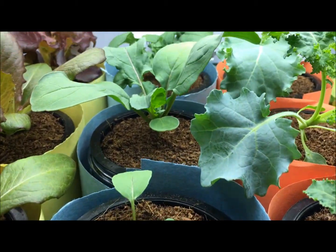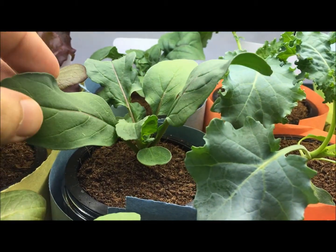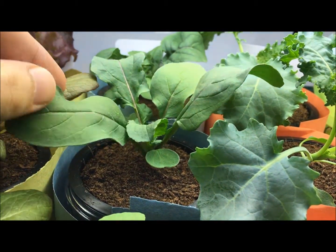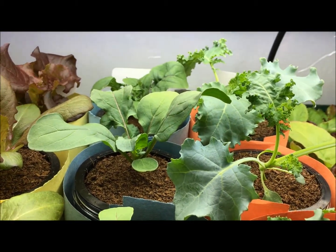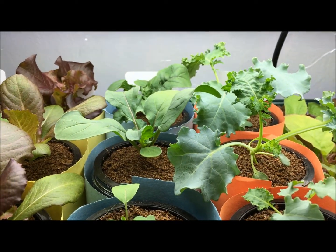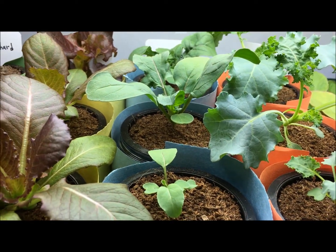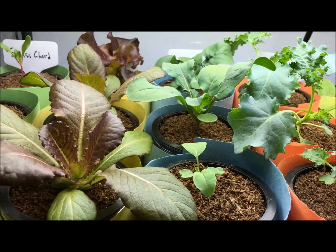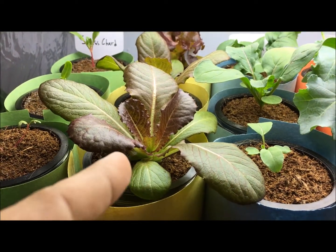The arugula is doing very good as well — also at the point where you could harvest some leaves and eat these beautiful green leaves. Arugula is quite bitter if you eat it by itself, so I would always mix it into a salad. When you eat it alone it can be quite bitter, but I really enjoy it mixed throughout.